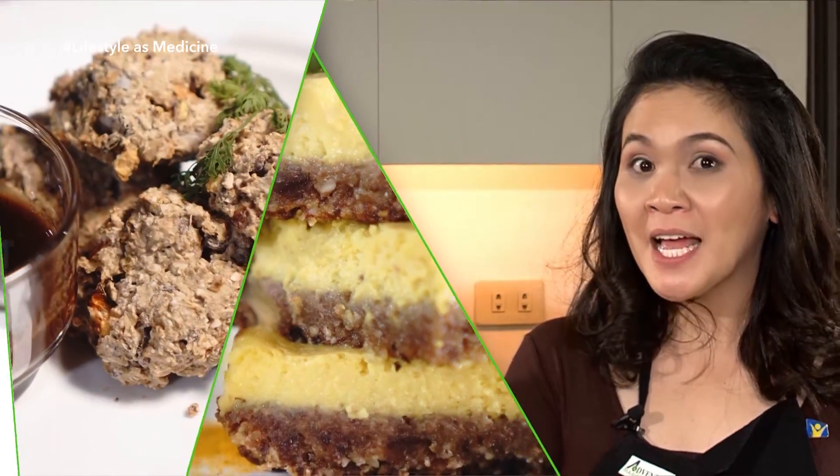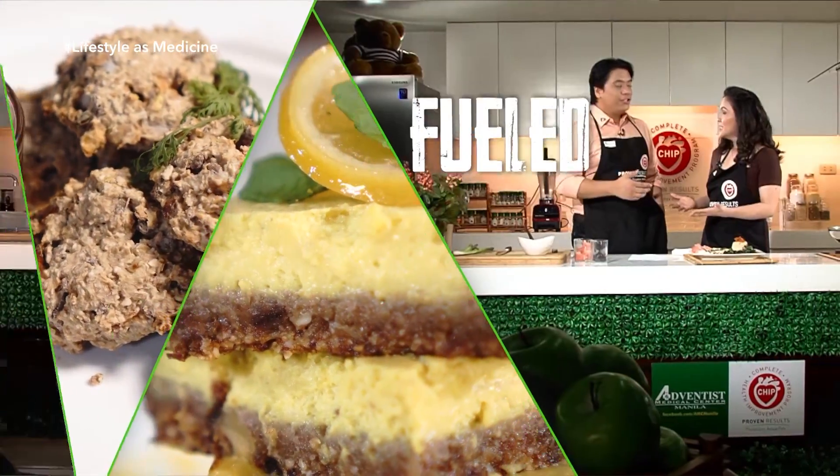If you want to live a happier life, be fueled by plants — you will buy plants.